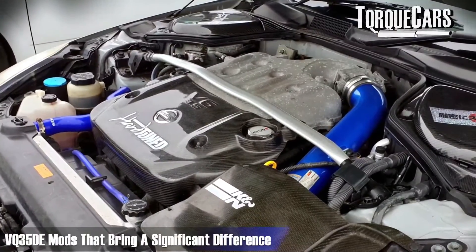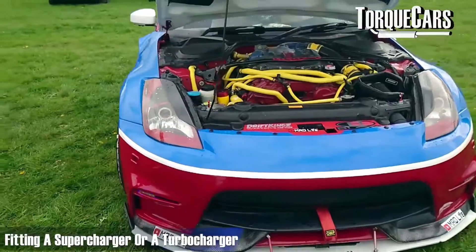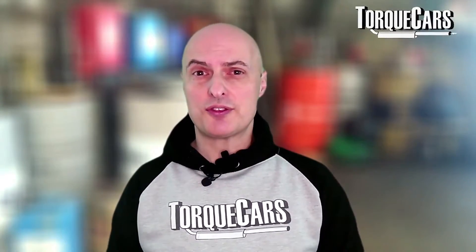There are two different routes for modding the VQ35DE. You can go the supercharged or turbocharged route, or stick with the naturally aspirated V6. The array of mods available is quite extensive for this engine because it's been quite popular with tuners.